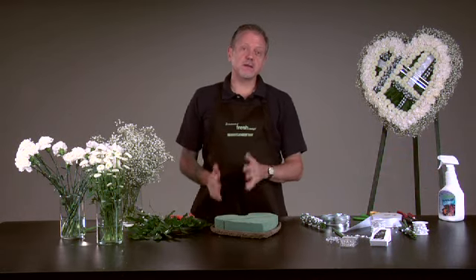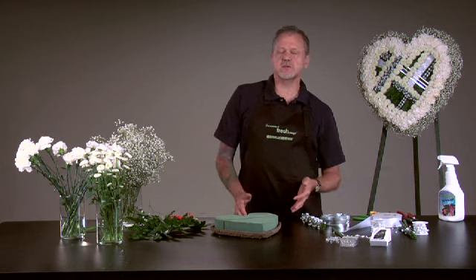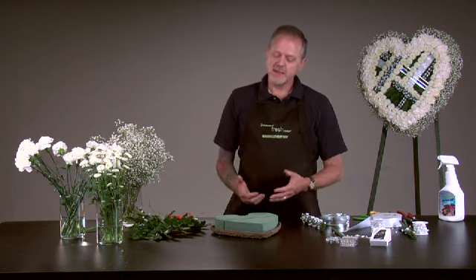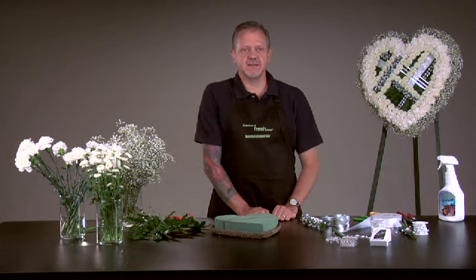So again, when it comes to sympathy expressions, don't think that we always have to do the traditional design. Using Smithers Oasis product, we can take it as an interesting design challenge, and I hope you've enjoyed that. Again, I'm Kevin Yolvisaker, here with the Idea Channel.